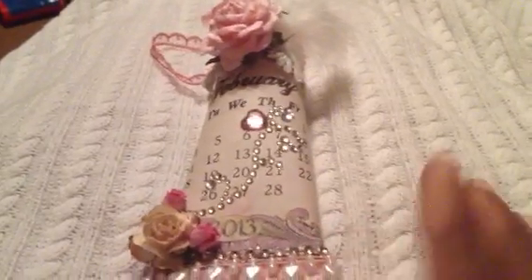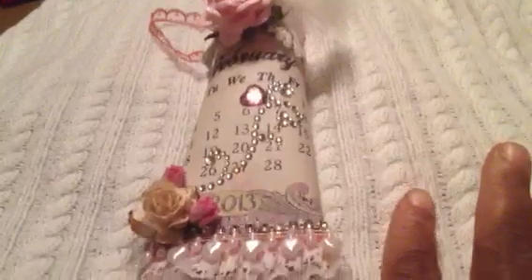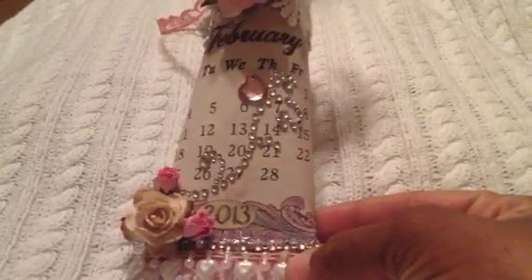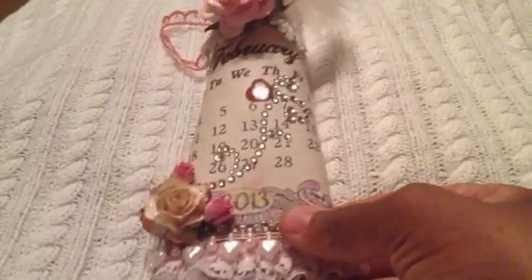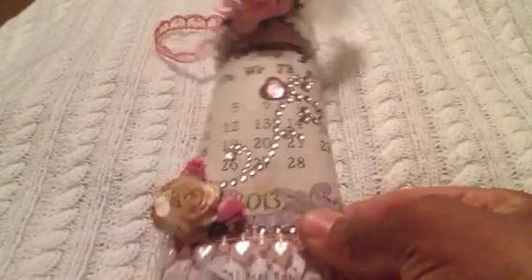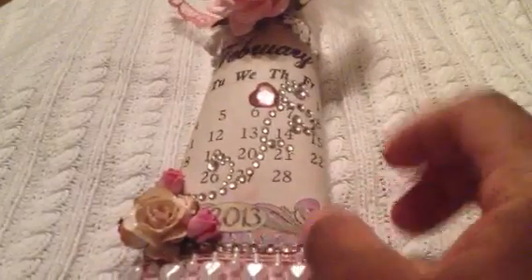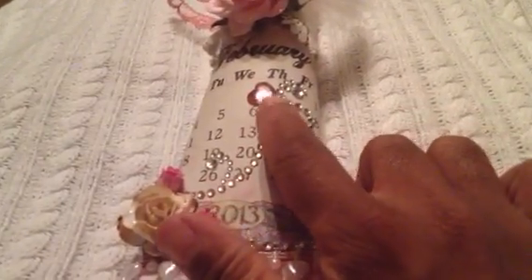So here is what I created. We had to alter a toilet paper roll, and it had to have a Valentine's Day theme. I started with a shabby chic February calendar page, as you can see here. And then I added some Recollections bling across the front, and an acrylic heart.